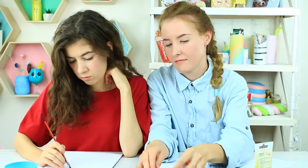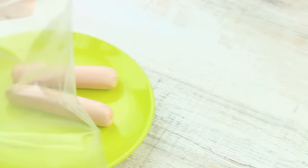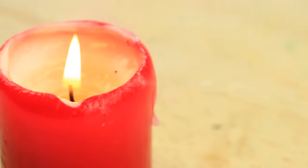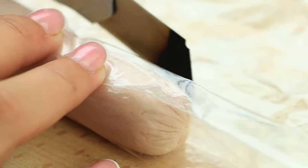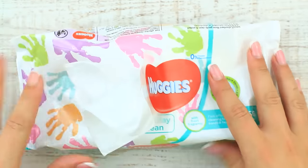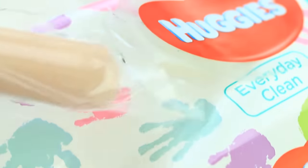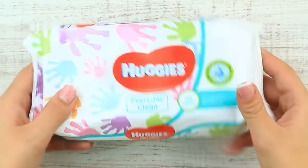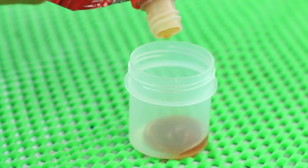I managed to sneak sausages into my art class — here's the hack. Put a sausage in a ziplock bag. Heat a knife above a flame and cut off the bag to fit the sausage size — the hot knife seals the package while cutting through it. Take out a few wipes from the pack to get some free space and tuck the packed sausages inside. I like to eat my sausages with some sauce, so let's disguise it as gouache: fill a clean gouache container with ketchup.